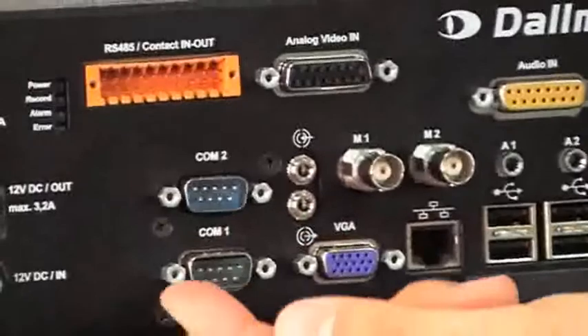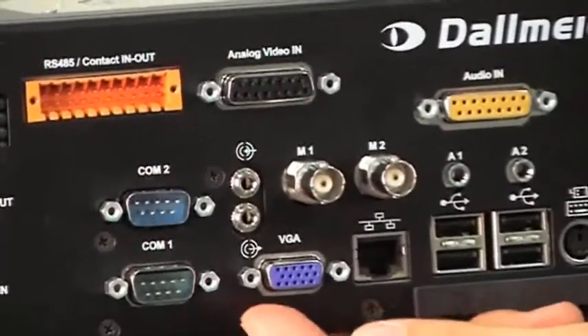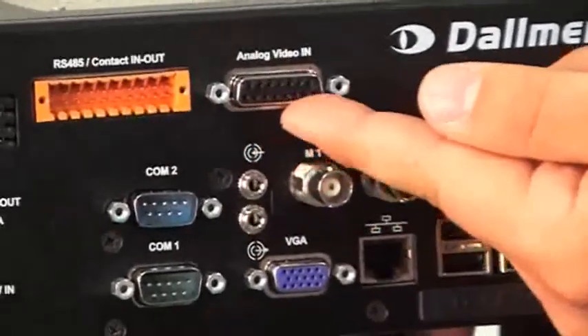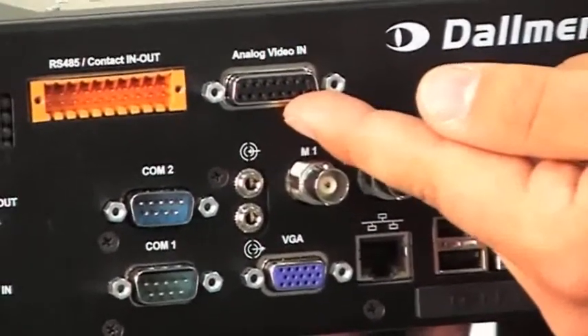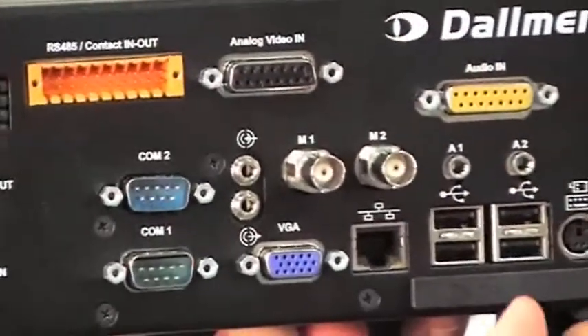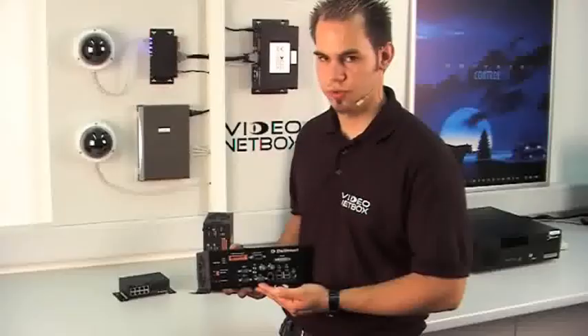Below are two COM port connections for the connection of external data devices. Up here we have a sub-D connector. This is used to connect analog cameras using a cable whip. We also have a VGA output connection for connecting service monitors.